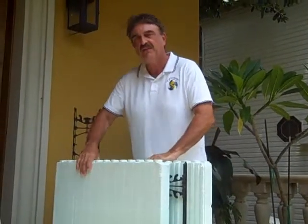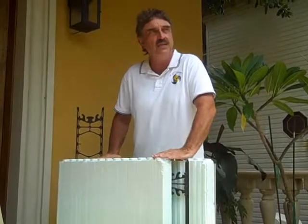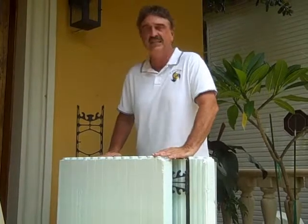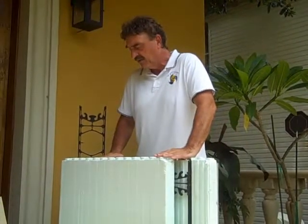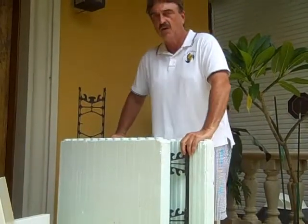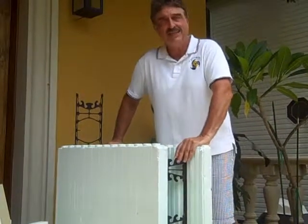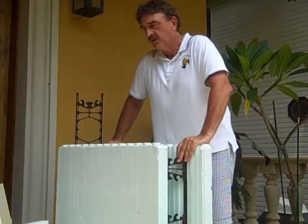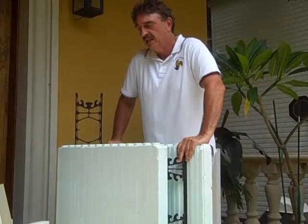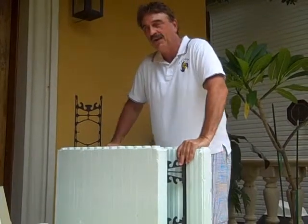We're here today to talk about ICF. A lot of people have heard that term but really don't know what it means. It stands for Insulated Concrete Forms. The name of our company is ICF Concepts, and we are a concrete company and ICF installer. We build walls, floors, and roofs that pretty much withstand anything — earthquakes, tornadoes, hurricanes. Termites don't eat concrete, so you really don't have to worry about it once you build it.